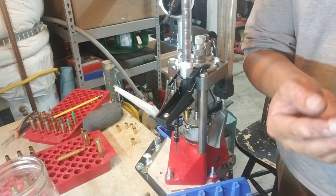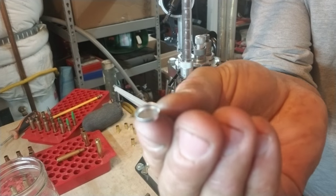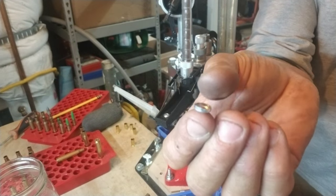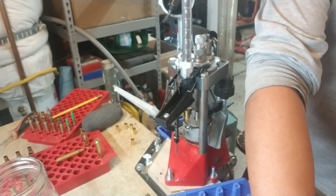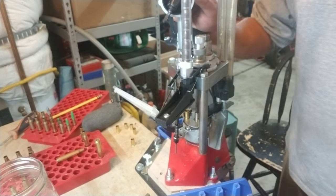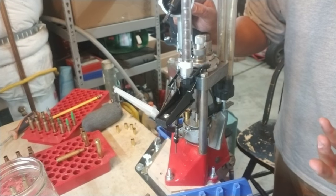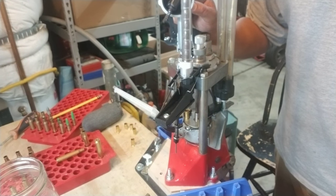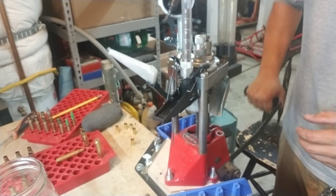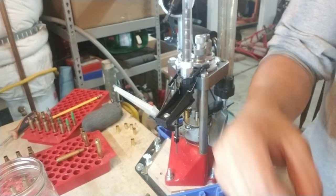These gas checks are made from aluminum flashing using the DEMA PROX gas check maker. If you're interested in making your own gas checks, I'll put a link in the description below to an article I posted on the Reloaders Network about the gas check maker itself and where to buy. Other than that, I'm going to load these up — same powder charge for both.